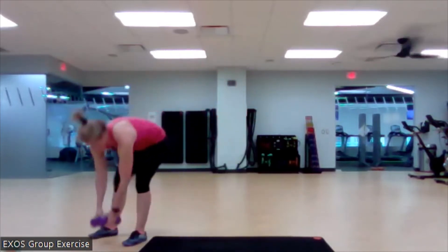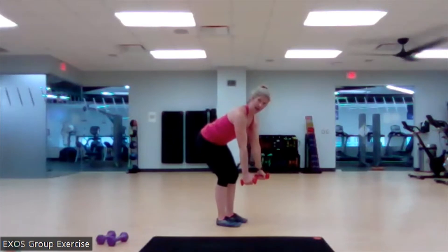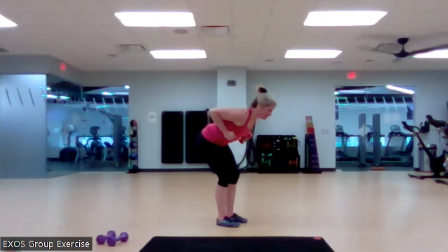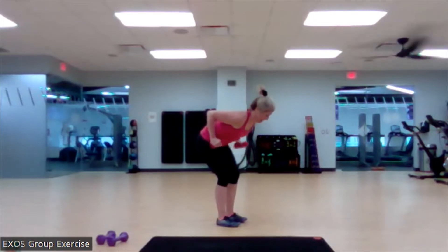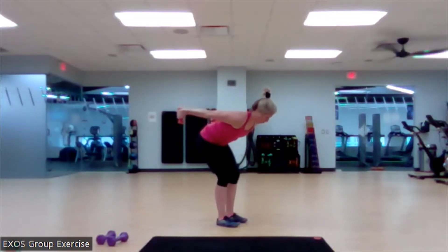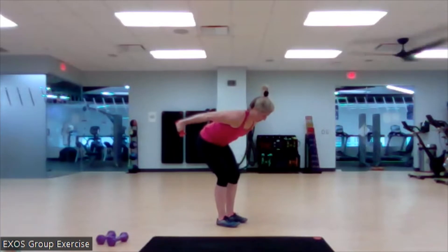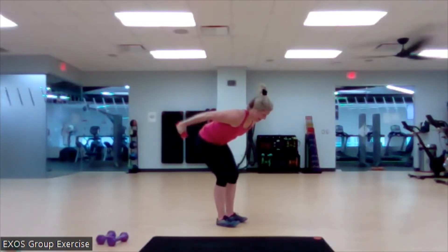Tricep kickbacks. I'm going to use my moderate. I'm going to get into a little baby hinge position. Roll those weights up. Melt those shoulders away from the ears. Now I'm going to kick them back and return. Join in. We are looking to get that elbow extension and flexion. Three more. Last one. And boom.